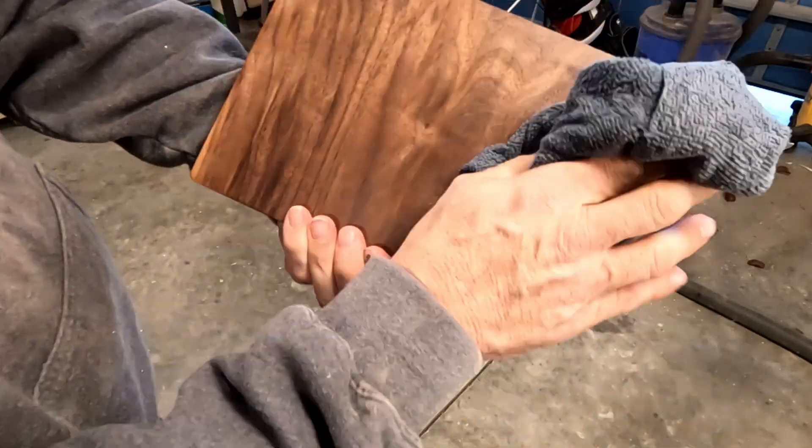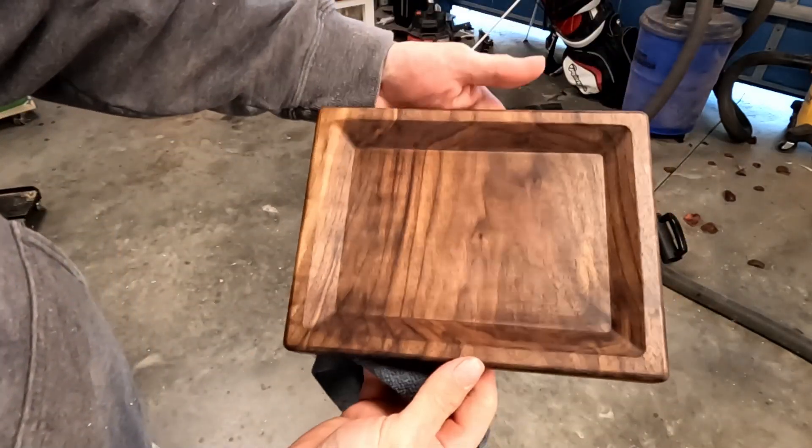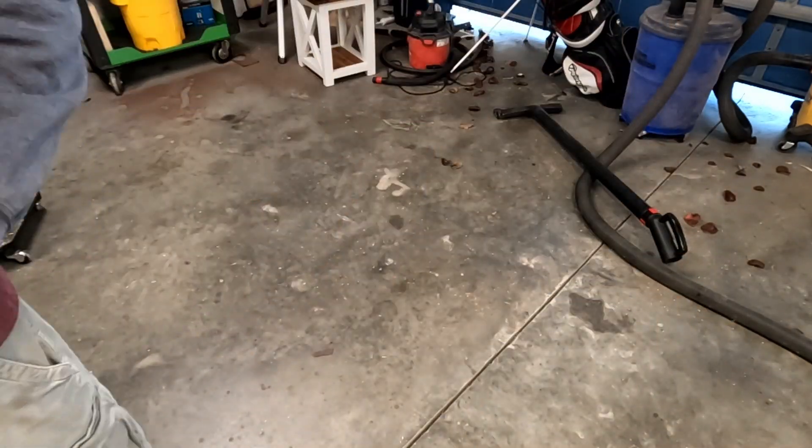Tray is done! I'd like to thank everyone for watching. Please click like and subscribe if you haven't already, and feel free to drop comments below.